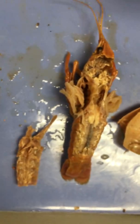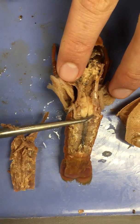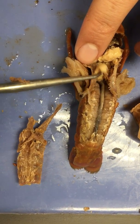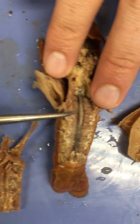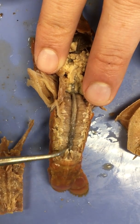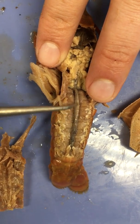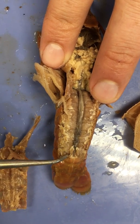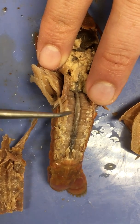Here we have two different aspects of crawfish musculature exposed. Before we get to the muscles, let's point out the intestine. After food is digested in the stomach, it's going to move to the intestine where nutrient absorption will resume, and then it's going to exit out the anus at the end of the tail.